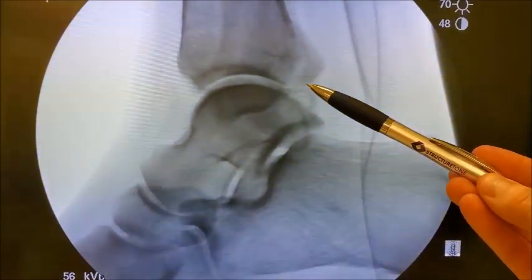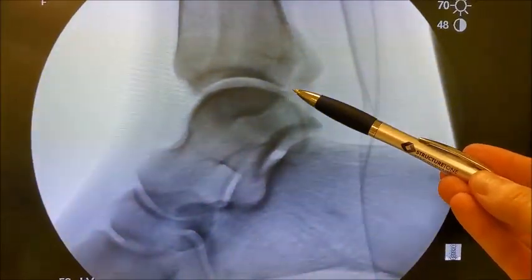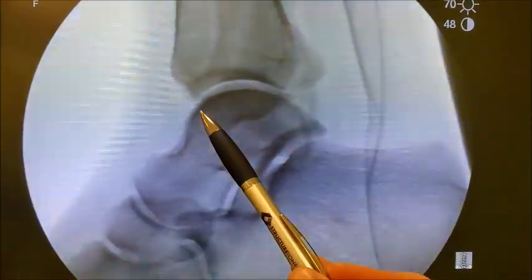After fixation of all these fractures, the patient's joint will be better aligned with less risk of ankle arthritis. It's difficult to see here, but if you look very closely, there's a small bone fragment right here. That is the posterior tubercle fracture. You can see it's less than 25% of the actual joint, and that's why we're not repairing that today.